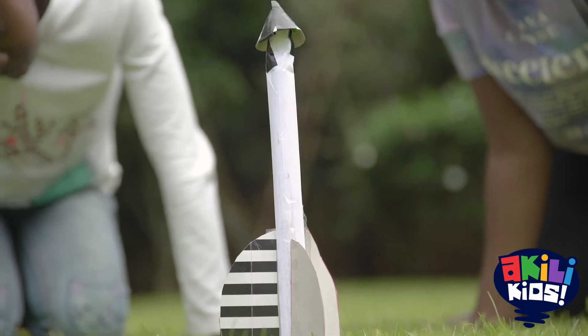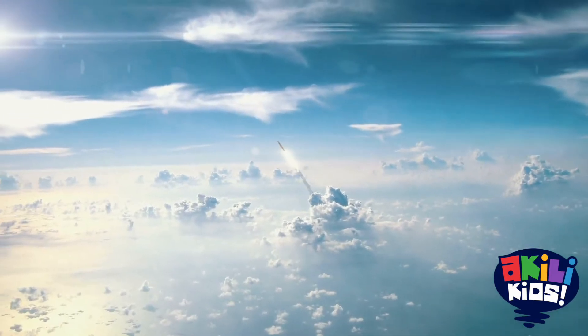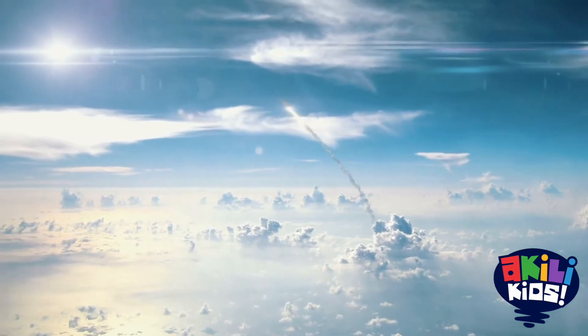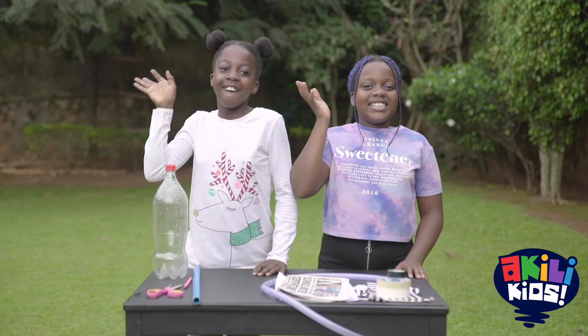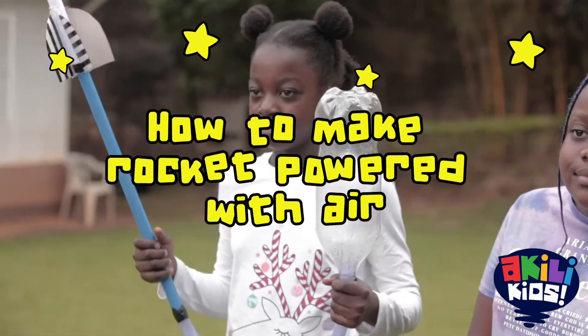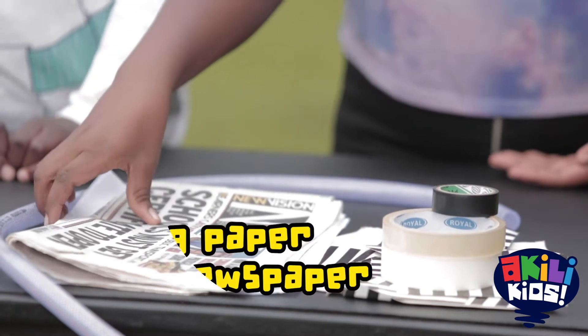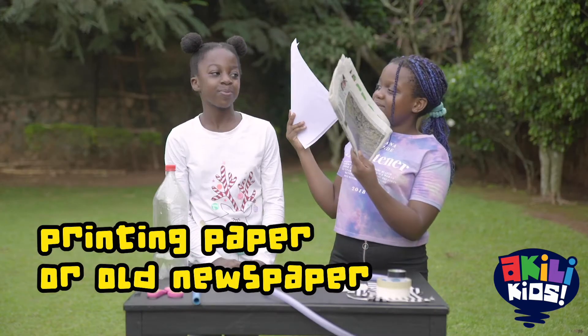Gravity will hold your spaceship on the ground. We need to build rockets with powerful engines that are stronger than gravity. But before we do that, we will begin with a simple rocket powered with air. We will need printing paper or old newspaper,